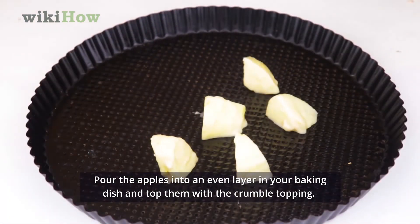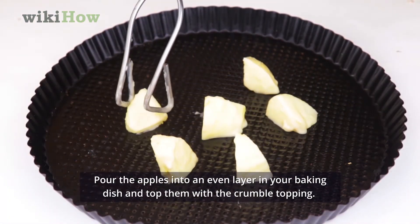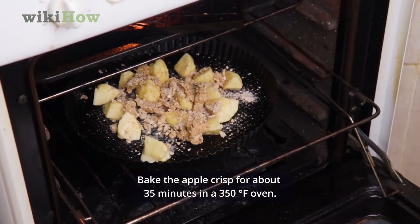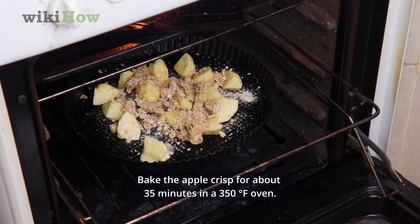Pour the apples into an even layer in your baking dish and top them with the crumble topping. Bake the apple crisp for about 35 minutes in a 350 degrees Fahrenheit oven.